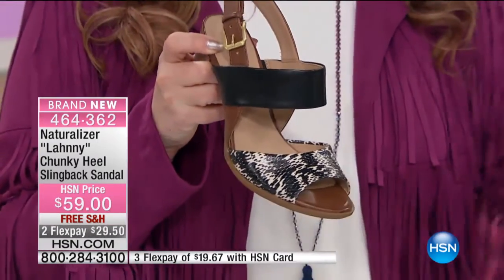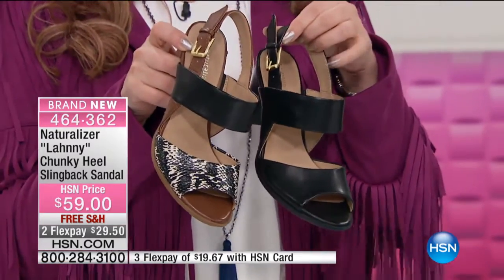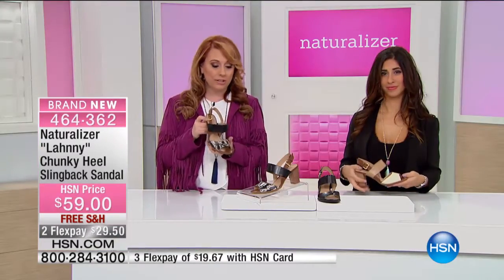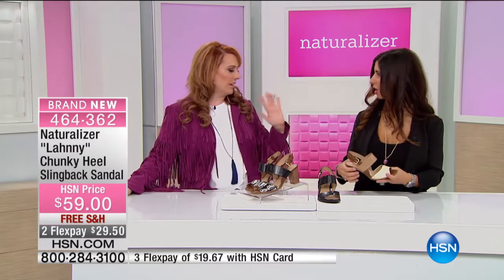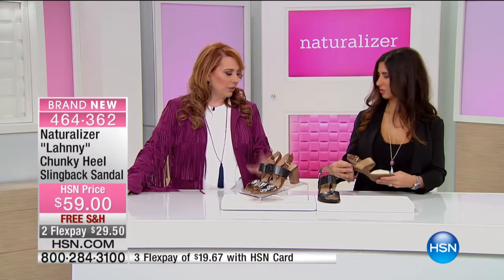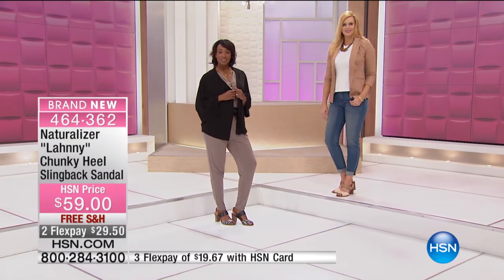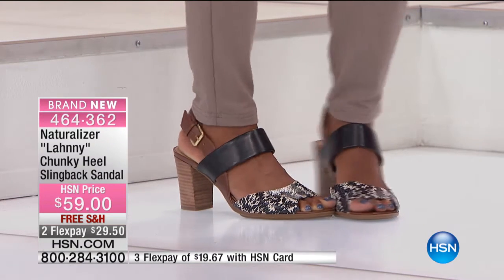This one is the black white snake, and then the solid black is called black smooth — so you can see the difference where the black smooth is shiny all the way around. And Monica has the ivory, which is a really nice neutral. It's got a taupe, a little chocolate brown, a little bit of everything together. It's listed as ivory when you're ordering, but it's honestly multi-tonal, and that really brings you into spring.